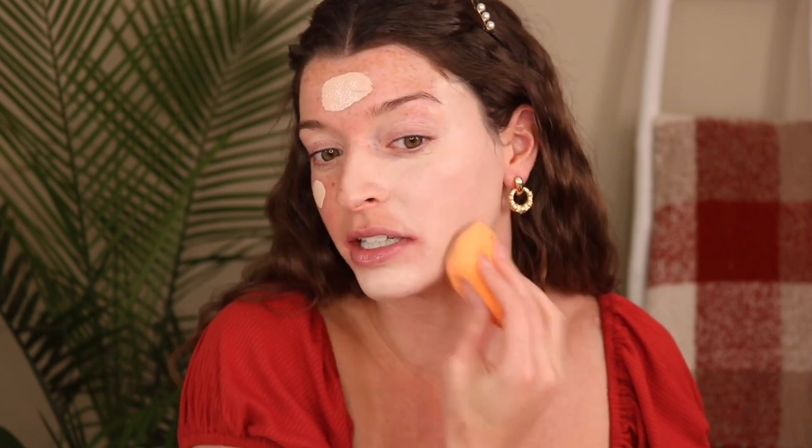My skin feels very hydrated from that spray and it feels ready for foundation. I'm applying this with a sponge, because I like the way sponges make my makeup look — really flawless. I'm going to try and go for full coverage today since I haven't done that in a while. I'm not sure how much coverage it's going to have, but we're gonna buff it out.